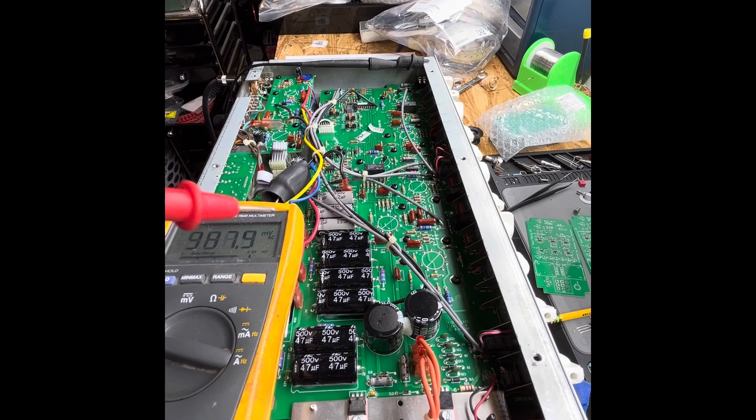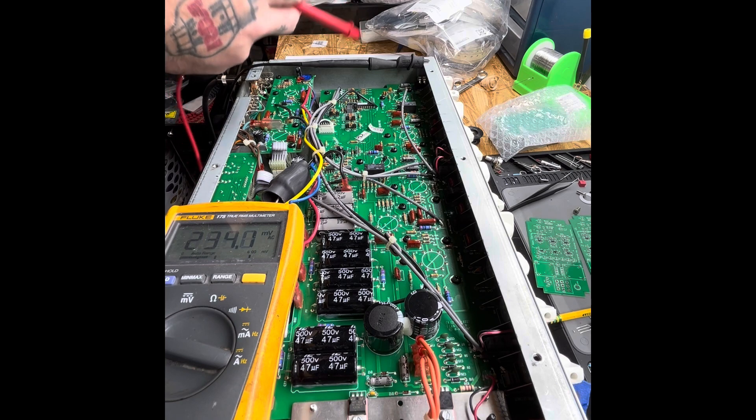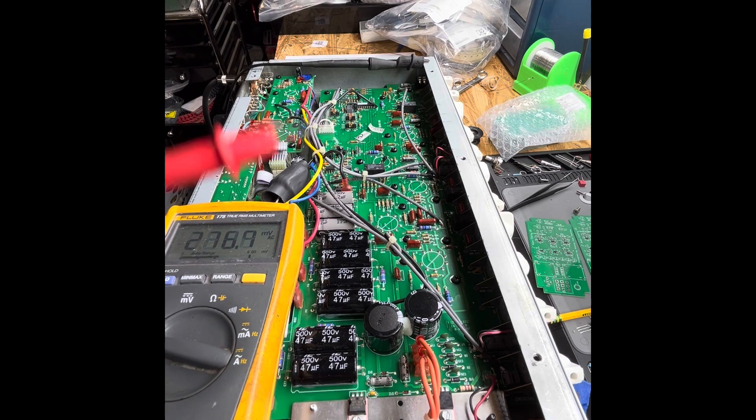Right now this amp is live, and you can see I have my reference, which is the ground — that's our potential point. The key when taking measurements is you want to have a potential reference. Ground in this case is going to be our potential reference, because you want to see what that potential difference is between ground and what you're measuring.